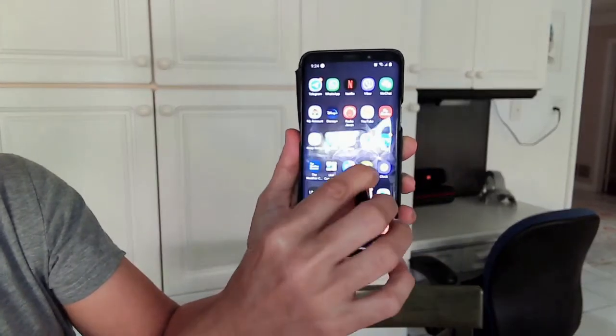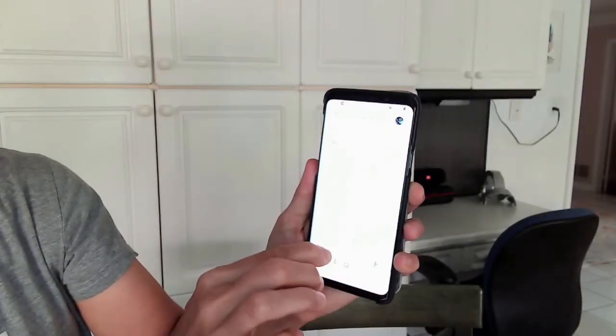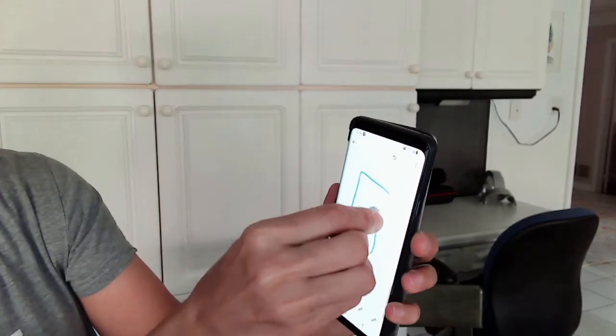Please note that this may harm your phone after a while, and it can cause scratches if you are not careful. Please understand that this is for emergency uses only, and it may scratch your phone in the long run.